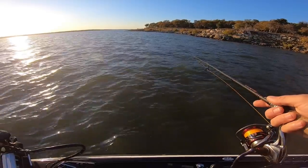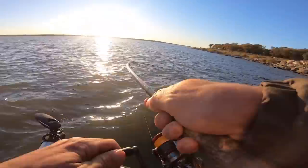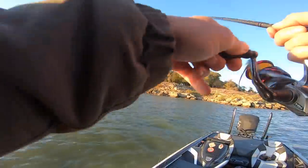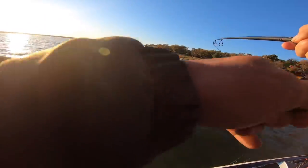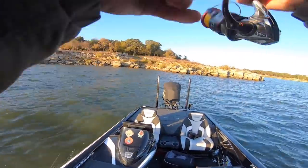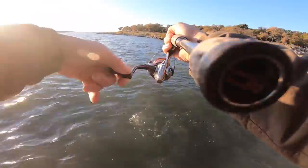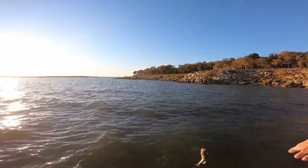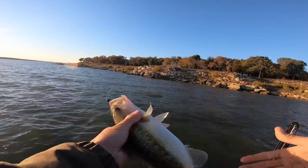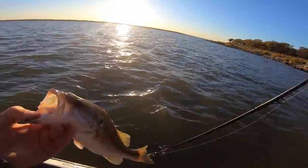That should be money. Got him — right up there on those rocks. It was right in the zone where I marked those other fish. Are you a spotted bass? You're a nice spotted bass. That is a delicious spotted bass for out here. I'm going to hook that guy. See ya.